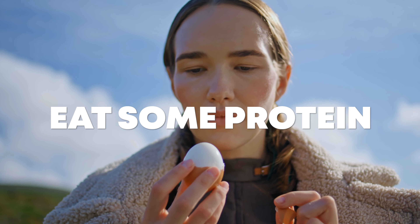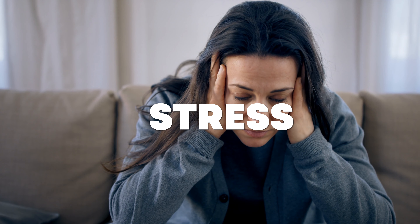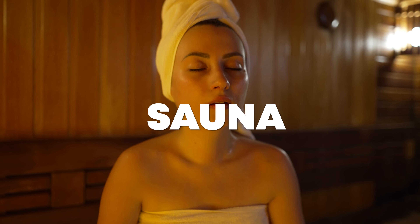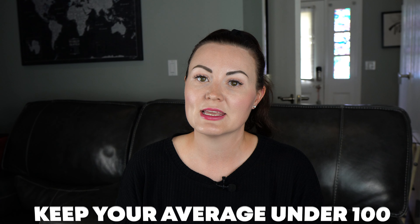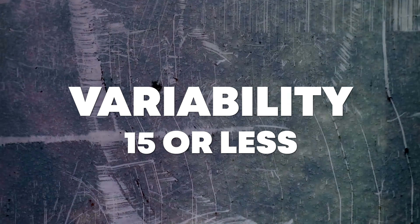It's not just food that can affect your glucose levels — exercise, sleep or lack thereof, stress, the sauna or steam room (I see a blood glucose spike when I go in), and alcohol can all affect your levels too. Spikes aren't necessarily bad and dips aren't necessarily good. The most important thing is trying to keep your average under 100 and your variability at 15 or less, so you're not having drastic spikes and dips all day — just keeping everything nice and tight.